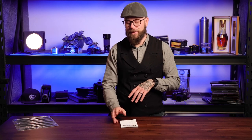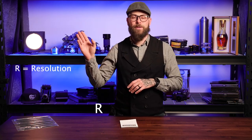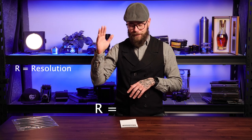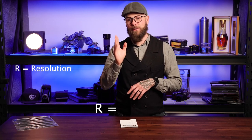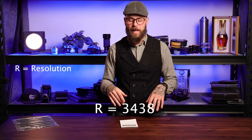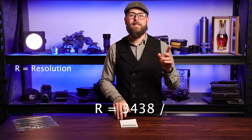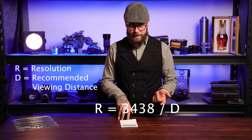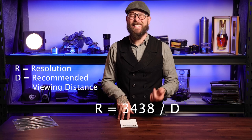What we're going to do today is first a little math, and then I will show you that this actually does work, and it's kind of surprising what you can get away with. The formula we're going to use is R, which is the resolution or the PPI you need to print at, equals 3438 — which is a magical number from the article — divided by D, where D is the recommended viewing distance.